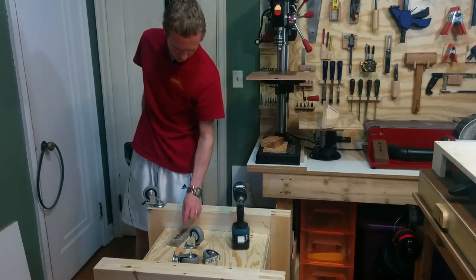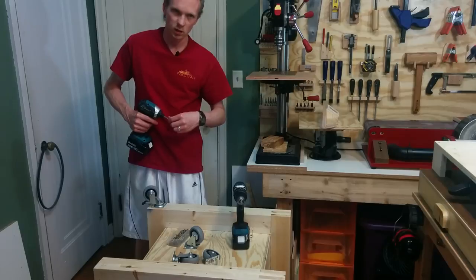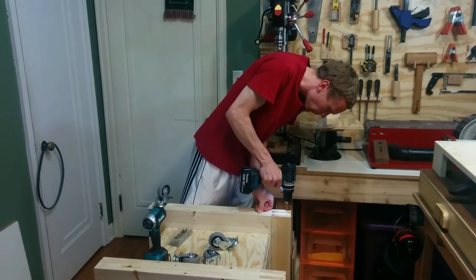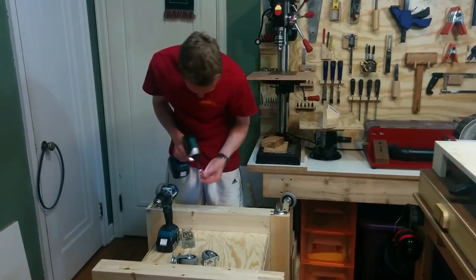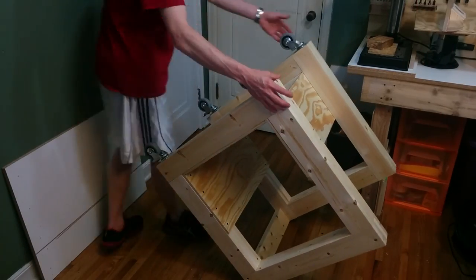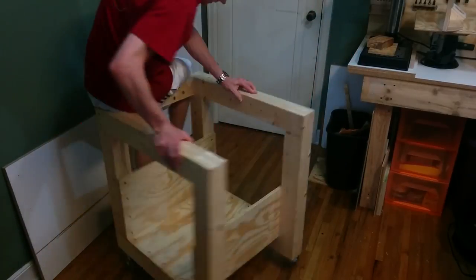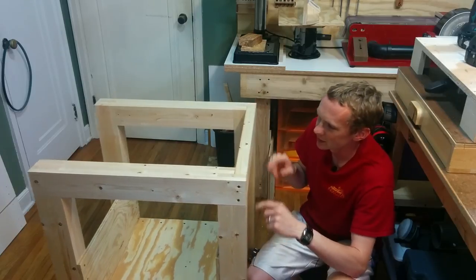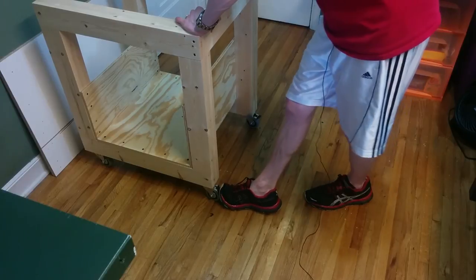If you are thinking that this seems a little bit short for a table saw stand, you're right — because these casters add another four inches or so to the overall height, and that should bring this up to a nice working height. One pretty annoying thing about this room is that the floor is not level. It's a good thing that these have brakes.